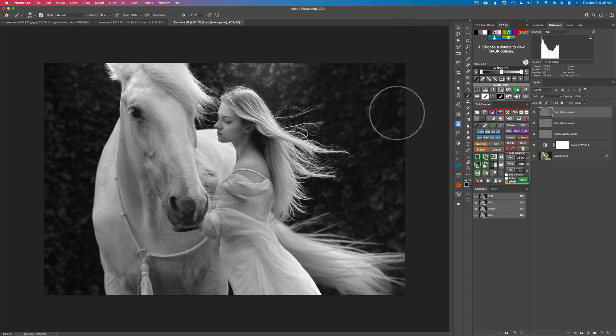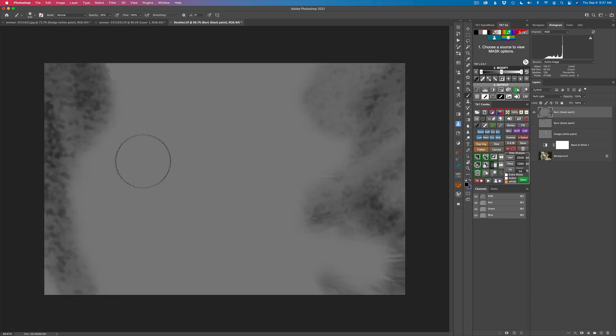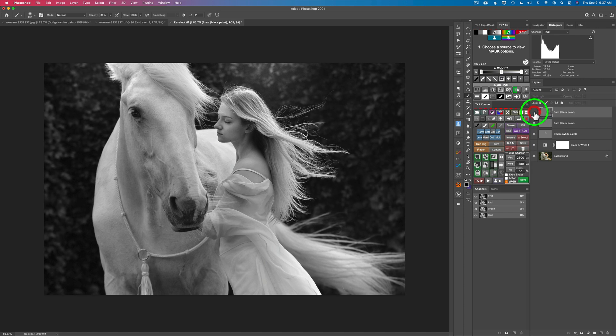I'll come over here a couple more times and just darken this a little bit. Here is the before and here's the after. Now if you Option-click this layer, you can see we're painting through a selection — you can see how it's nicely targeting everything through that zone mask. Here's the before and here's the after. See how now we're being drawn right into the horse and the model, which is really what we want.